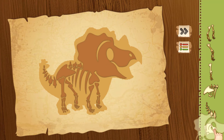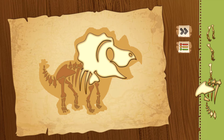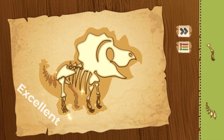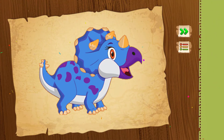Put the bones together so we can meet this new dinosaur. First the head and neck — cool! Now the back and body — nice! Next is the front legs — wow! Now the back leg — excellent! The other back leg — good! Finally the tail — perfect! You are smart, keep it up!